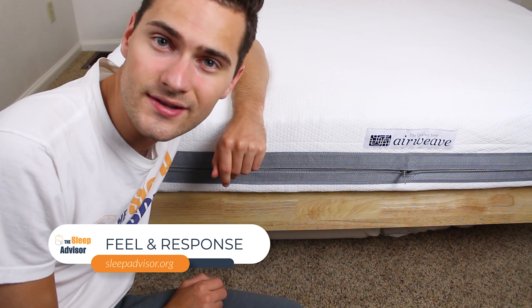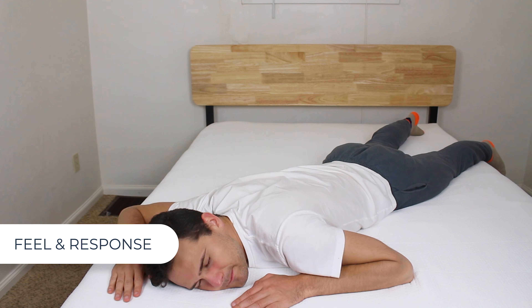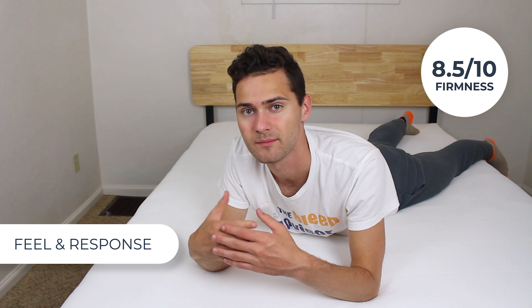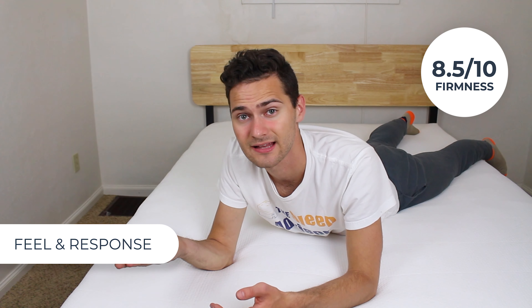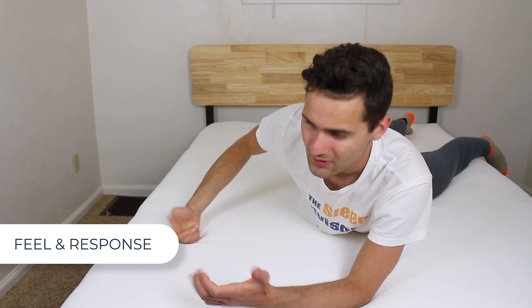Now let's talk about how the bed feels. The polyester cover is really soft and very comfy, and it can zip right off — you can wash it and line dry it. Have you ever read a book where they describe a character's tone as gentle but firm? That's exactly how I would describe this bed. It's a very firm bed — it comes in at an 8.5 on our firmness scale, with 1 being like sleeping on cotton candy and 10 being like sleeping on concrete. But obviously, if I punch a wall, that's going to hurt my hand, whereas if I punch this bed, of course it's not going to hurt.